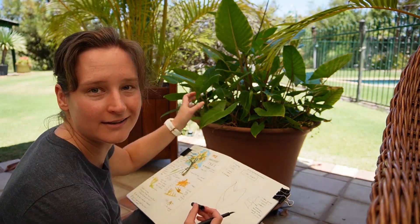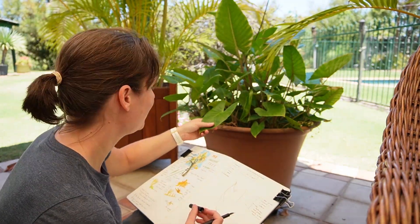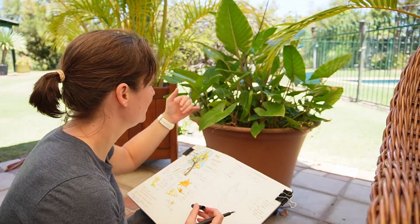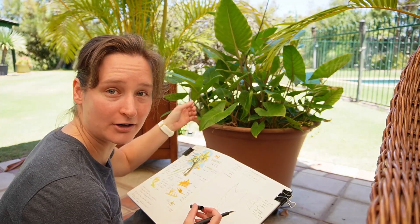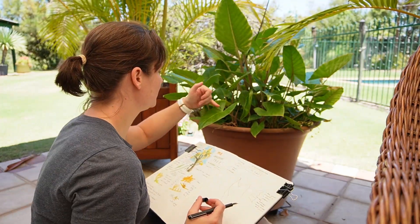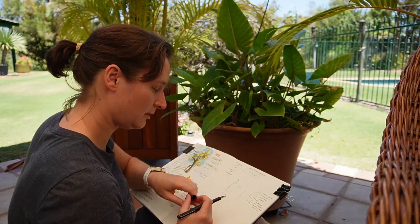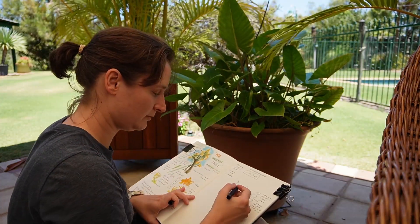I feel like counting — I don't like to count too much, but this is probably a doable amount of counting. I'm just going to count how many veins there are on this particular leaf.